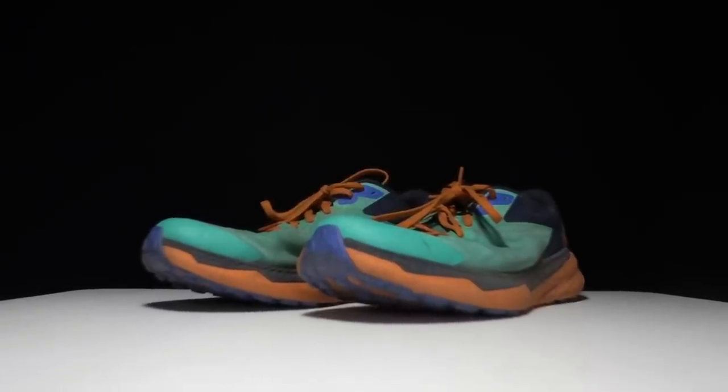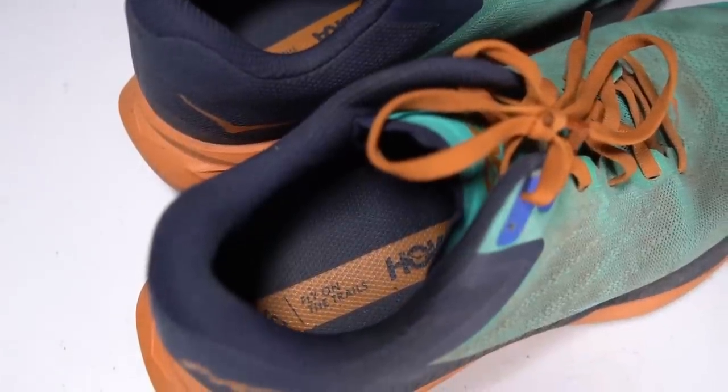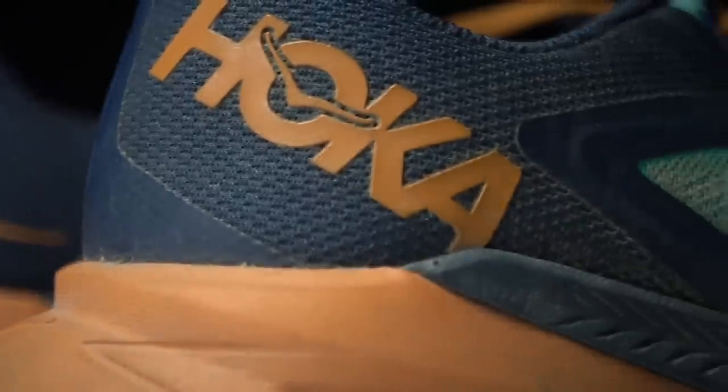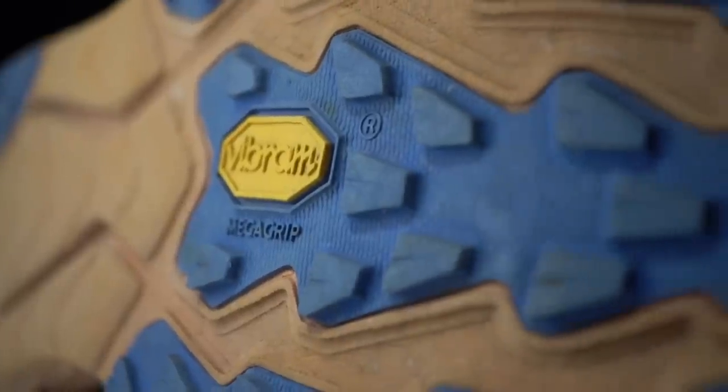This is the Hoka Zinal, a shoe that I've been loving in everything from fast downhill descents to a 50k ultra. So how has it been holding up? It's time to talk about the Zinal after 100 miles.